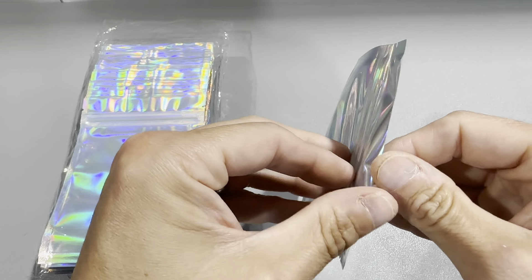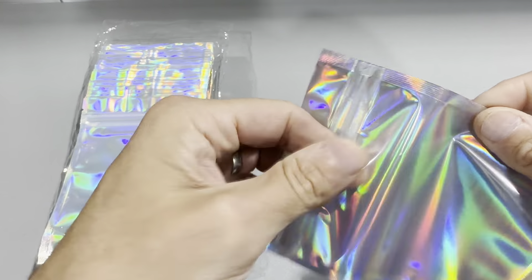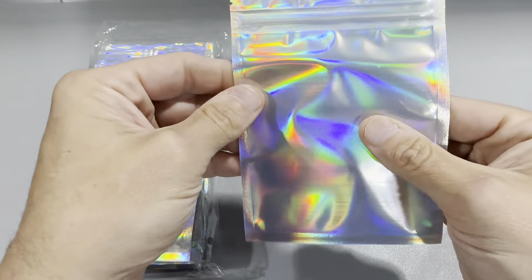What's really nice about these is you just open it up — it opens up really easy and it's got this nice ziplock feature where you could seal it and unseal it.